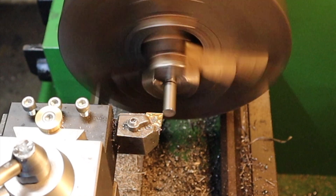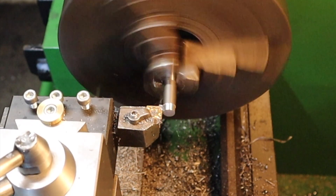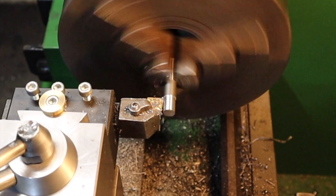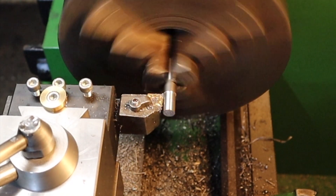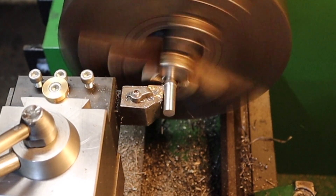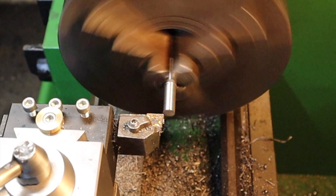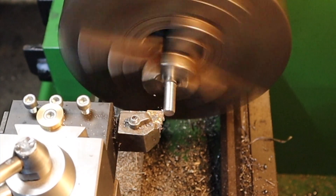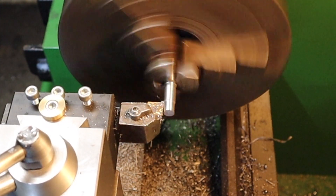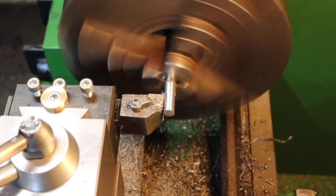One millimeter depth of cut — here we go. Where before we stopped just shy of the black line, this time we're going all the way to the line because we need the threaded section to be 25 millimeters. I've just gone slightly over one millimeter depth of cut because I needed to take off 2.1 millimeters of stock, so this is a 1.1 millimeter depth of cut. That should take this part down to about 7.9 millimeters, which is going to be perfect to run an M8 die down it.